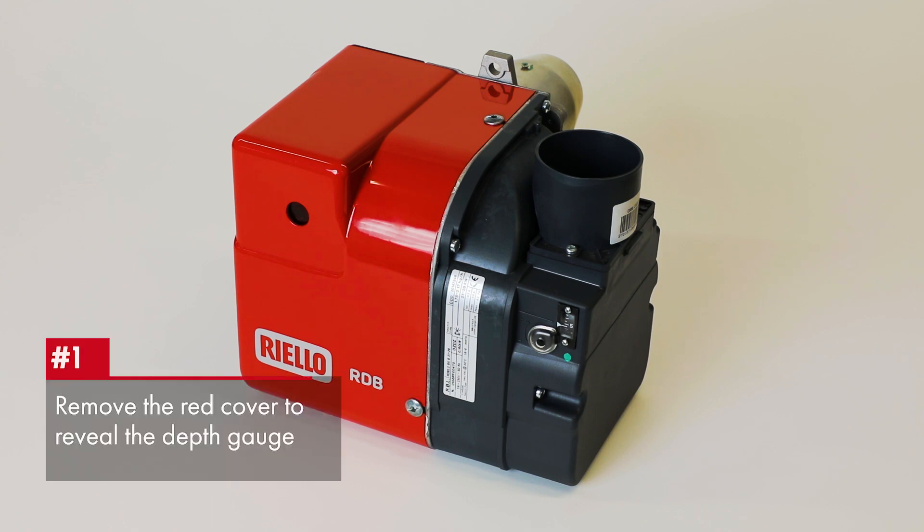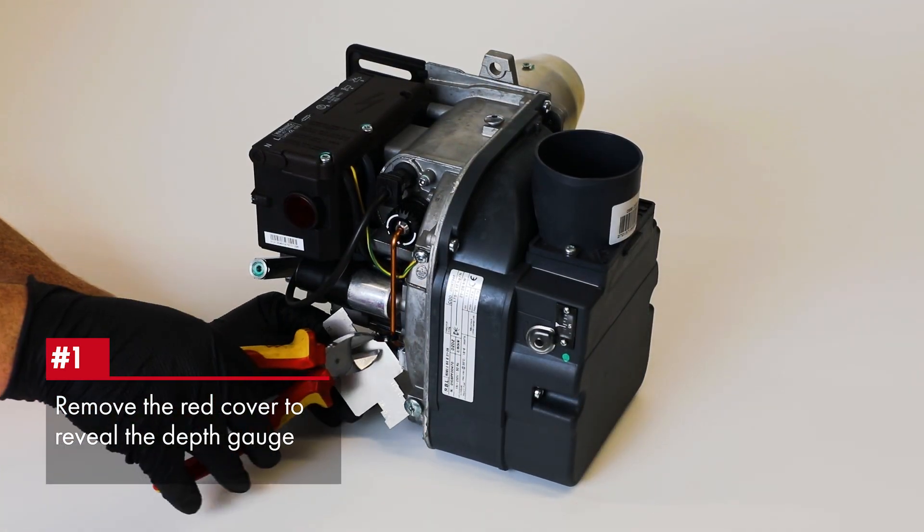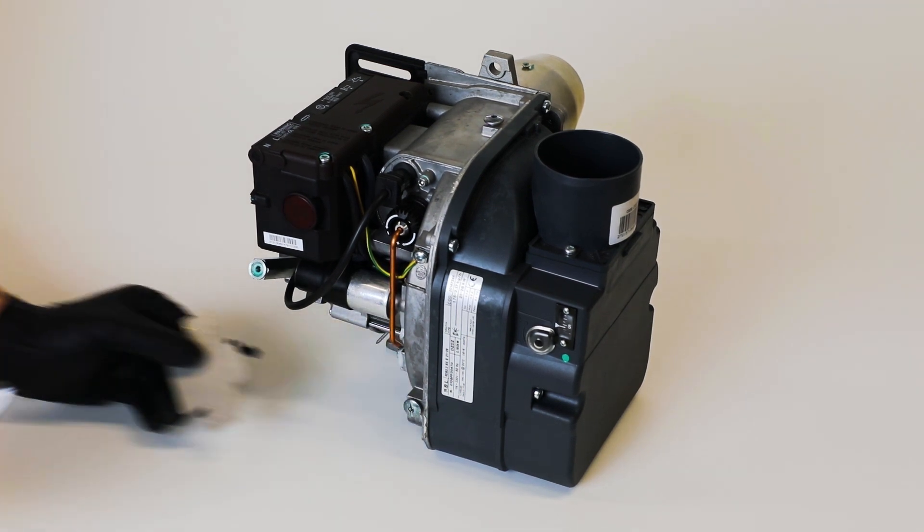Firstly, we remove the red cover from the burner to reveal the depth gauge, secured with a cable tie onto the copper fuel pipe. Remove this gauge and turn the burner around.